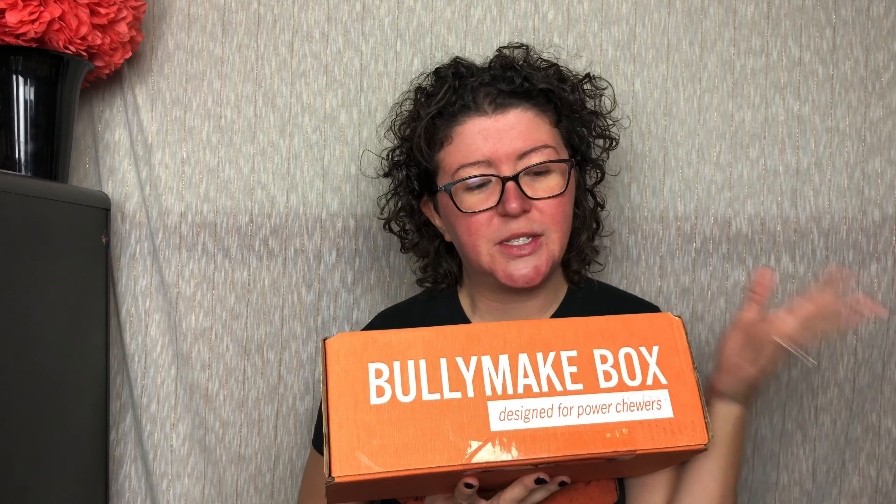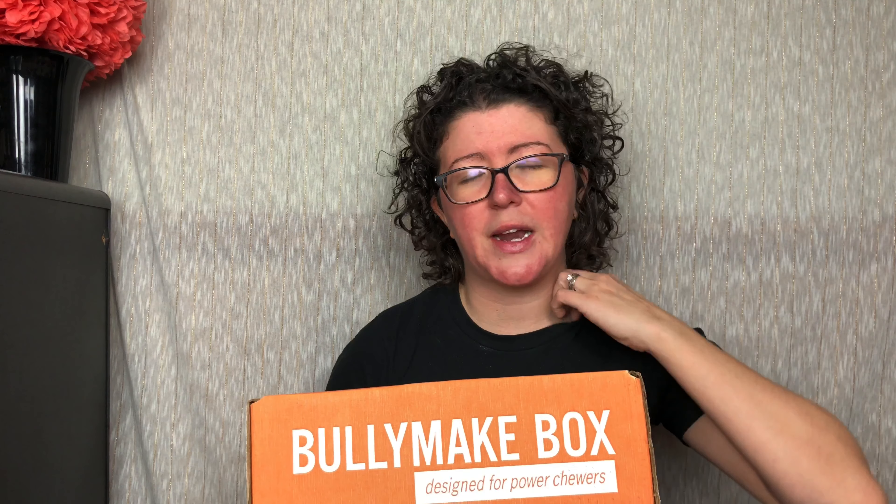In each package you get three treats and two toys. All the toys are rubber and nylon, manufactured and sourced here in the United States. Unboxes are $39. I do have a $5 coupon code — I'll put that down below. I'll also link to them with my affiliate link, and I'll link to my full review.